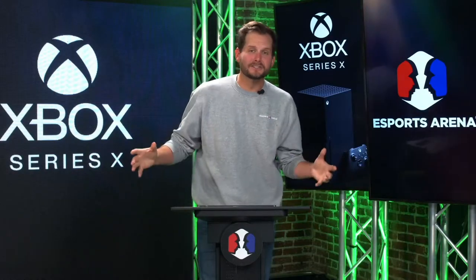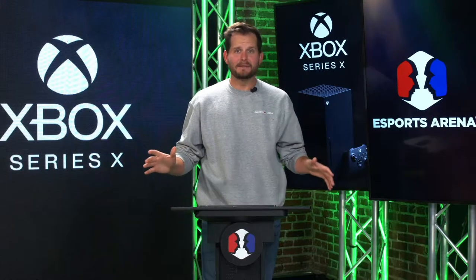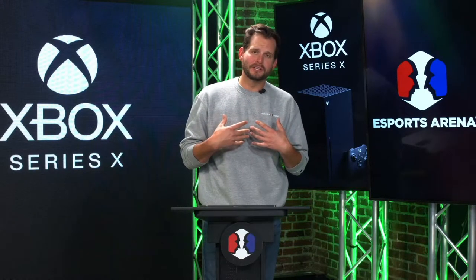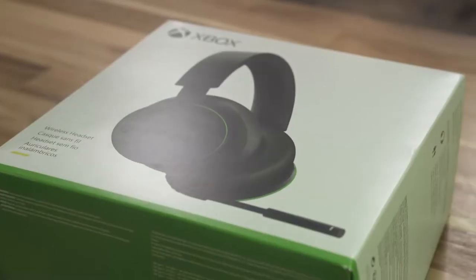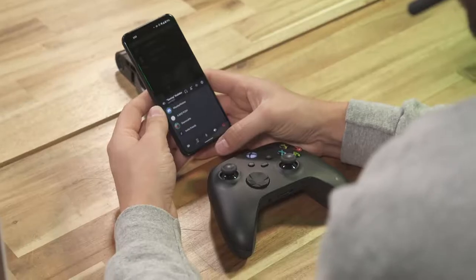All right, guys, we got tons more news that Microsoft is making moves in the gaming world. We'll talk about that, and they also sent us a killer goodie item again for yours truly to open up and try out. We are back yet again with another box from Xbox. I'm Tyler Endress, founder and CEO of eSports Arena, here to open another box.